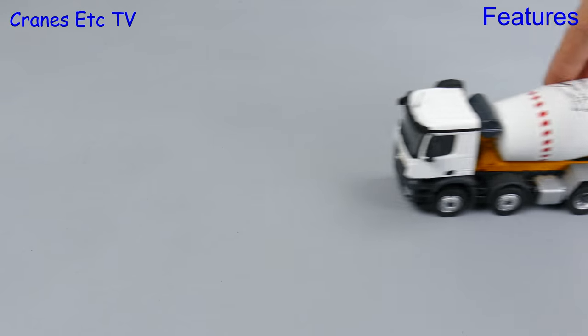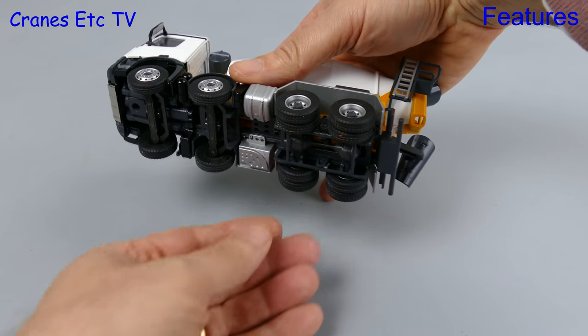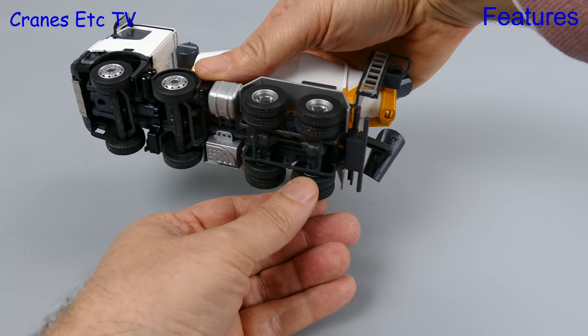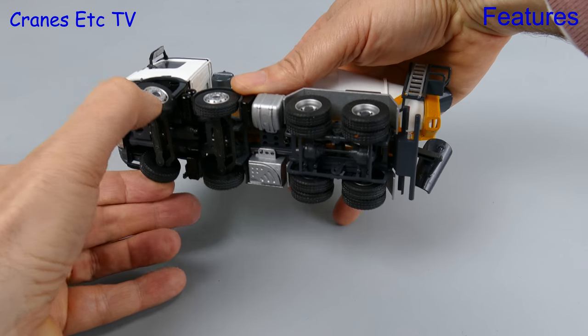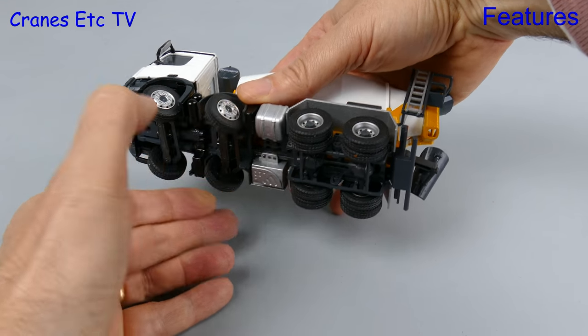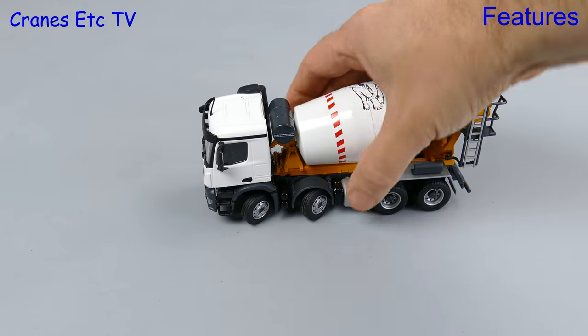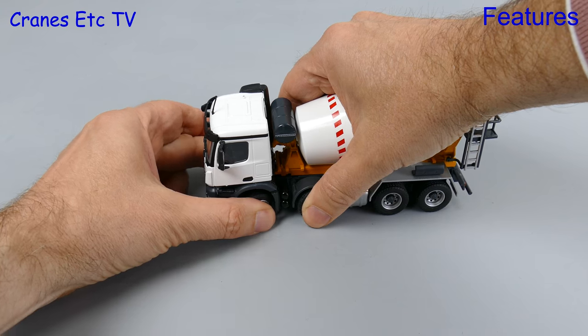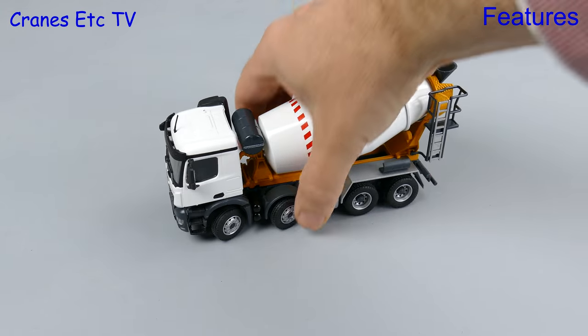The truck mixer certainly rolls very well and that's probably helped by its heavy weight. At the back the rear axles move to replicate suspension, but at the front the steering is a bit unusual because each of the axles is not linked and so you have to set the steering individually. If you set a very hard lock then the wheels will foul, but at a shallower angle the model rolls well.